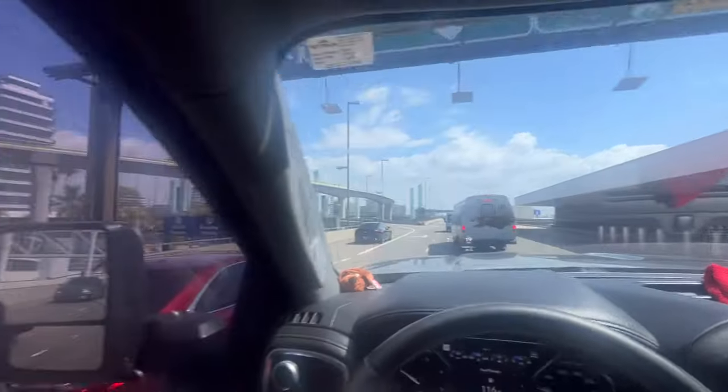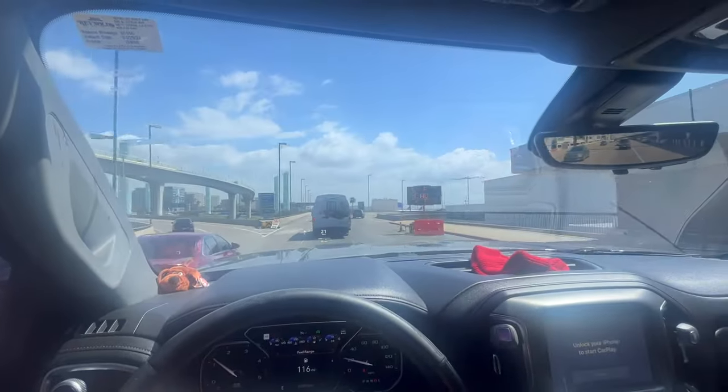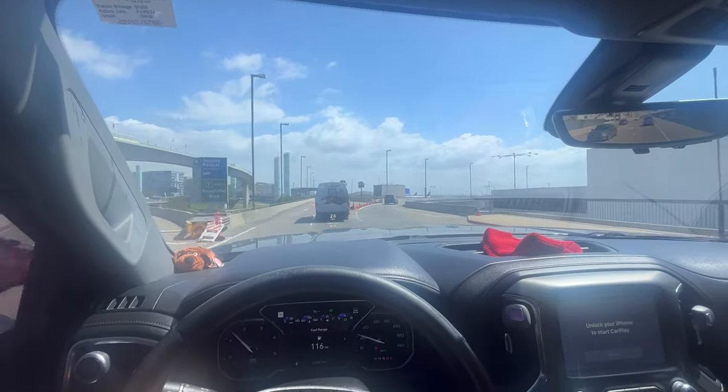Yes sir. We're pulling out from the airport. Just dropped my boy off. It's time to get to it, man. We got a lot to do. So he let me slide this joint so we can get some stuff done while he's handling his business. We're about to get everything done on track, y'all. Stay tuned, man. We sliding out.